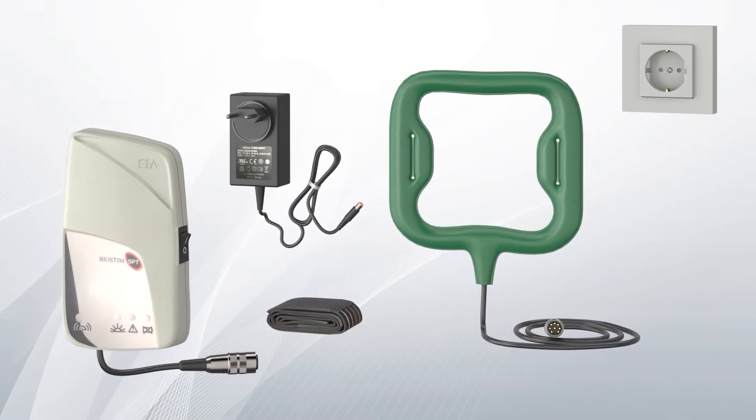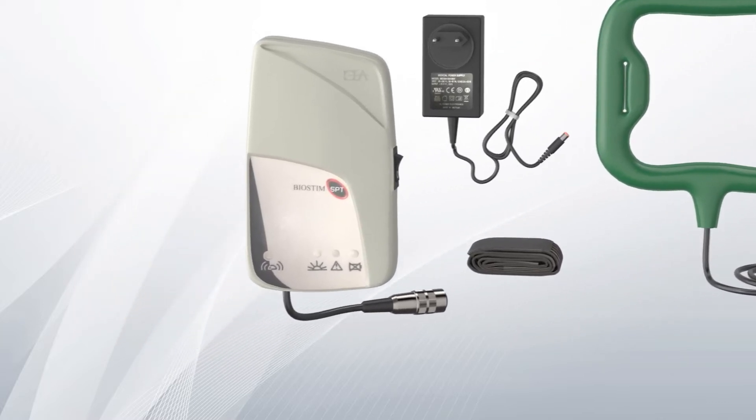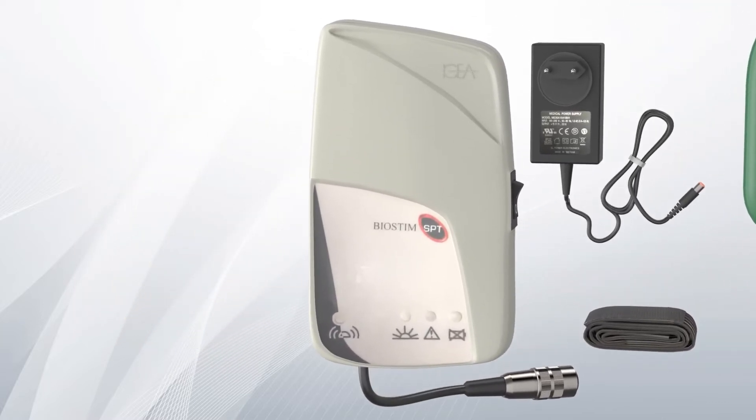Biostim SPT is a medical device capable of accelerating the healing of a fracture, reducing inflammation and preserving the hip joint over time.